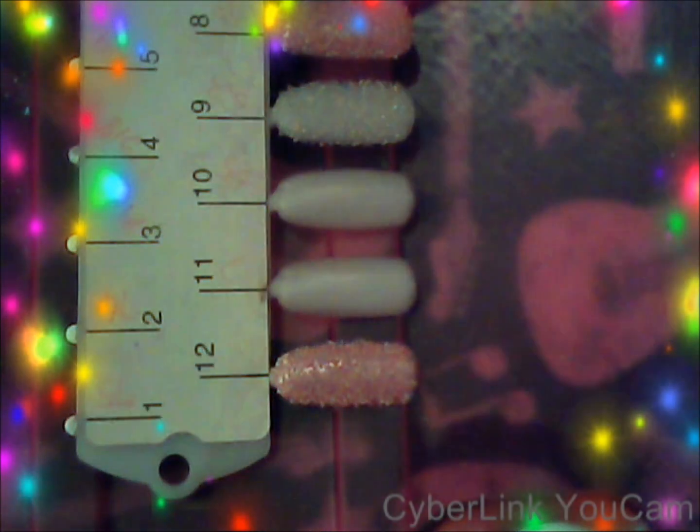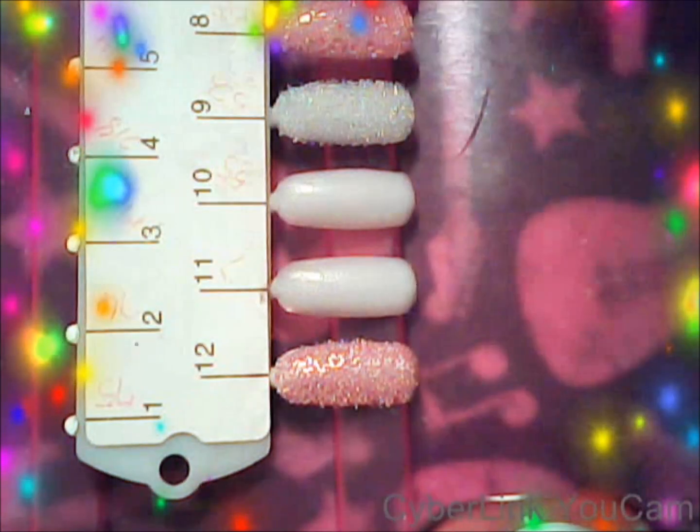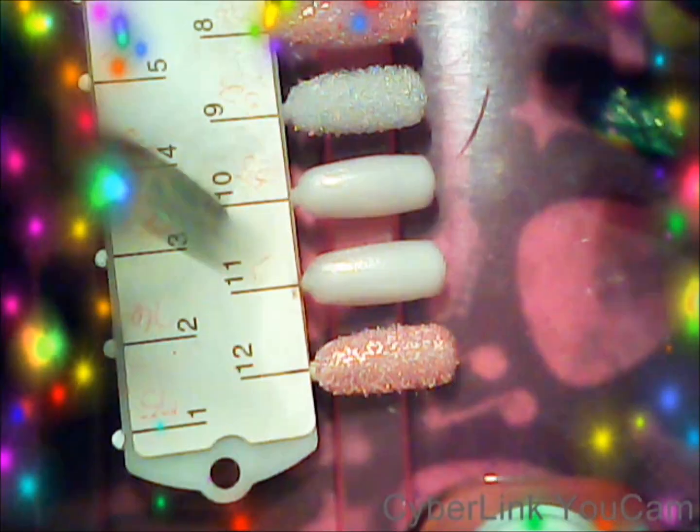All it is is microbeads in one of the bottles — plain white microbeads. And what you do is do it yourself, so you can polish whatever you want.